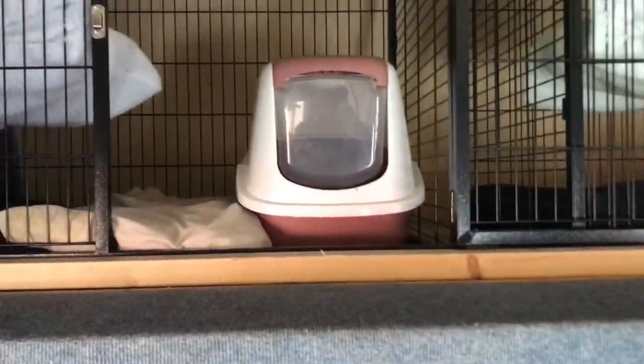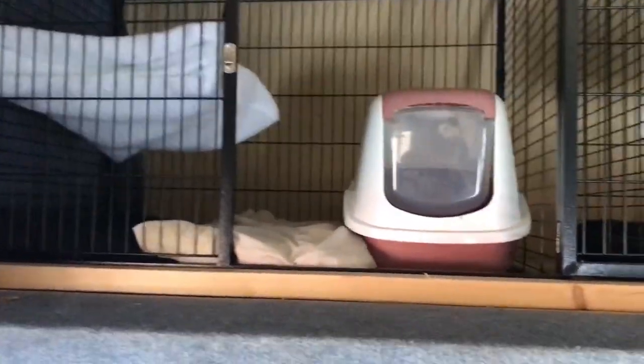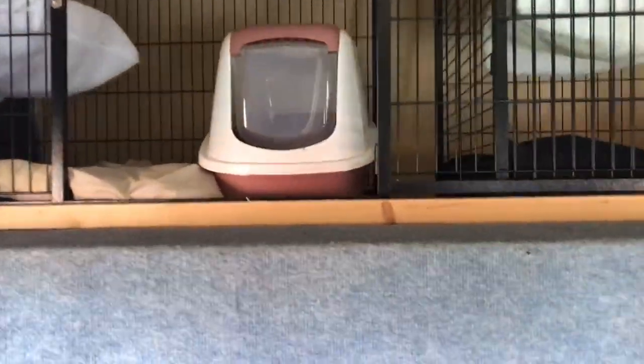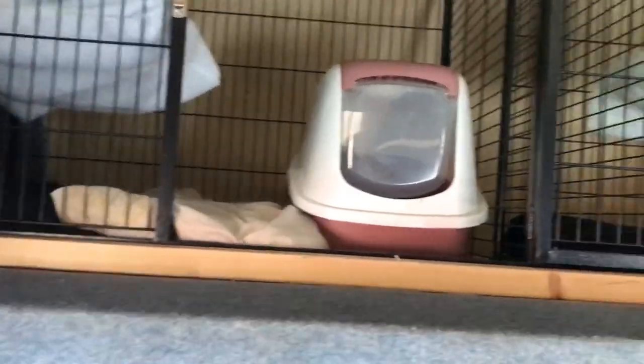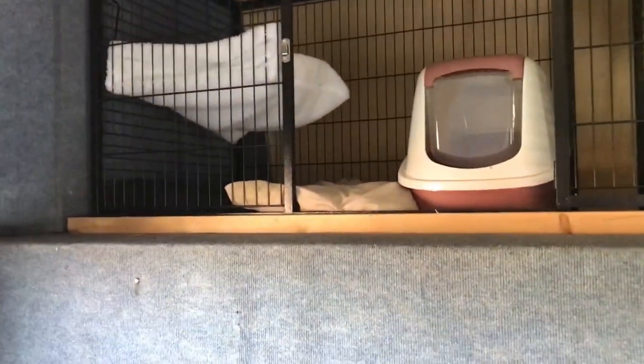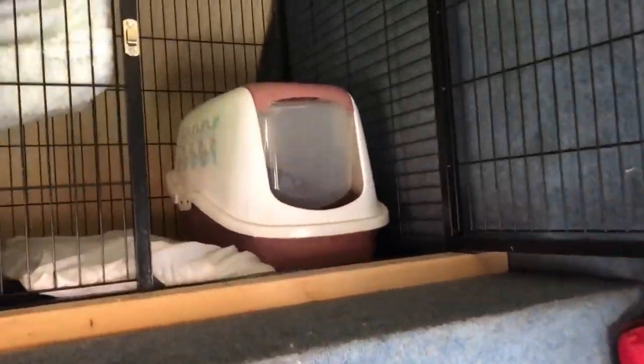I've started getting the cat cages filled up. They've got two pillows on the base, there's going to have a fleece over the top of that, cut a litter tray in, that'll be filled later. One hammock up and I'll put the other hammock over the litter tray, and there'll also be one on the outside. I'm thinking I've got four or six now — if I've got six, one will be on the outside as well. So that's two cages filled.